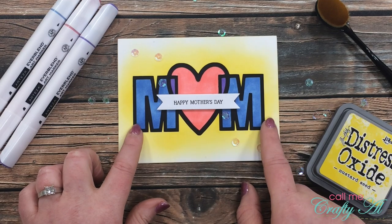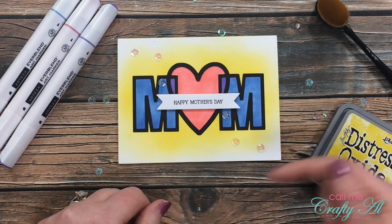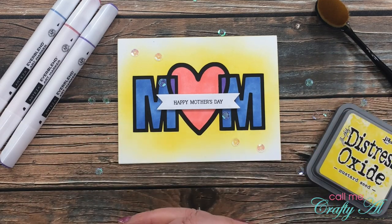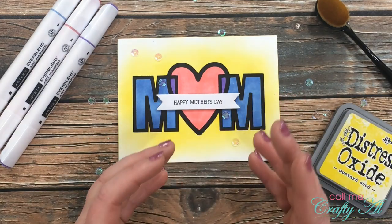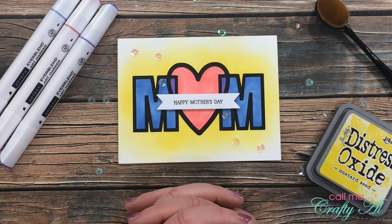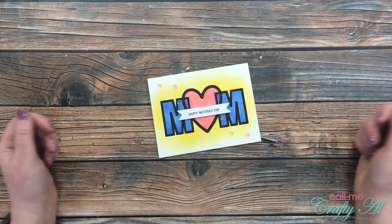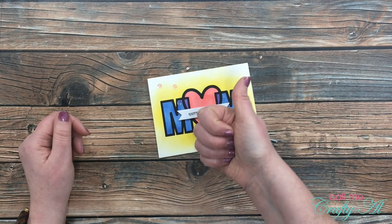If you would like this cut file for personal use, I have a link all the way at the bottom of my description box to the SVG file. I would appreciate it that if you do download this file and you're not already a subscriber, that you go ahead and click on that button. I hope you enjoyed seeing how I made today's card — if you did, as always I appreciate a thumbs up.